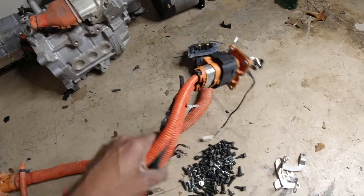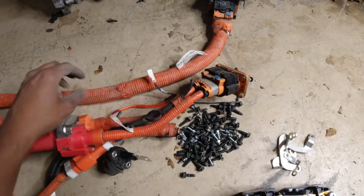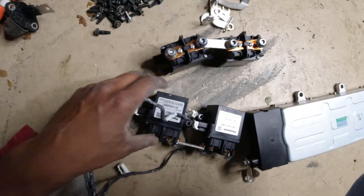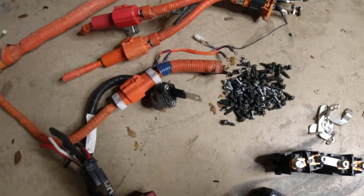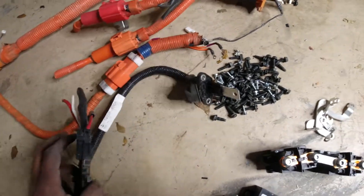These are actually gonna be my main cables for the buggy build, and I can also use them as a junction box, which really ups my safety. I got about a thousand bolts — bolts were everywhere. The cables and contactors were a huge score, and that's one reason why I never throw away stuff until I open it up.